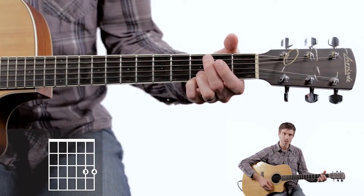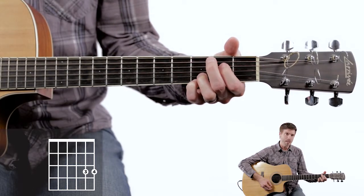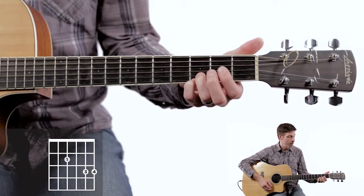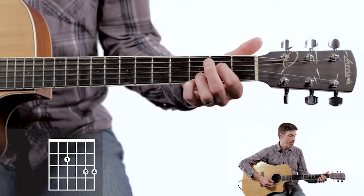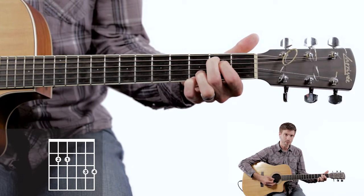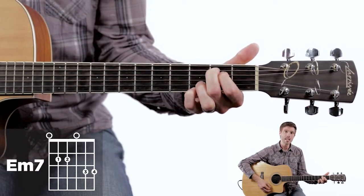It's really our top two fingers — one and two — that we're going to move around a lot. Let's start off with the E minor. Take your first finger to the fourth string second fret, your second finger to the fifth string second fret, and play all six strings to give you that E minor.